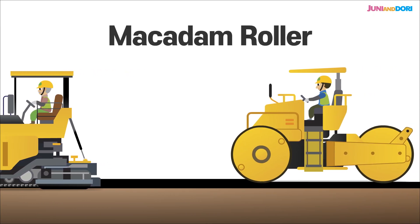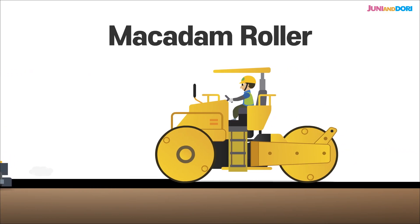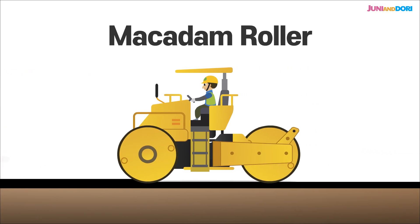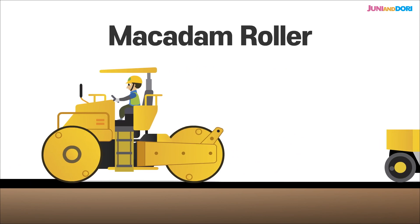With two wheels in the front and one big one in the back, the macadam roller rolls slowly and heavily over the fresh Ascon. This is the first step in compacting it and making a solid base for the road.